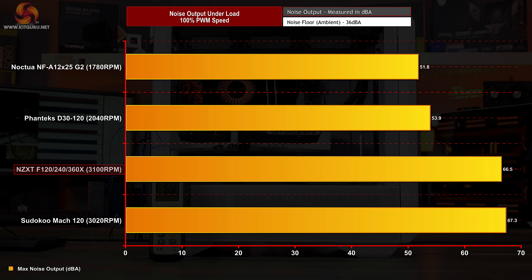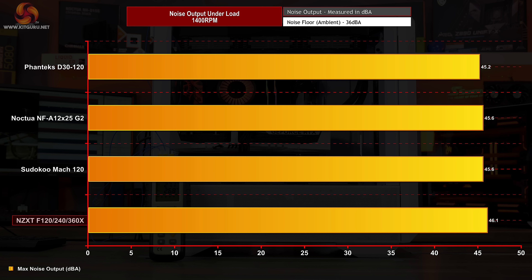At 100% PWM speed, the NZXT F-Series X are significantly louder than most other fans, reaching 66.5 decibels at full speed — well above the quieter Noctua and Phanteks which are both below 54 decibels. Only the Scythe Kaze Flex MAC 120 comes close at 67.3 decibels, making the NZXT one of the loudest options at 100% PWM. With fan speed fixed at 1400 RPM, the NZXT F-Series X produce 46.1 decibels, making them slightly louder than the Phanteks, Noctua and Scythe fans, which all measure between 45 and 45.6 decibels.